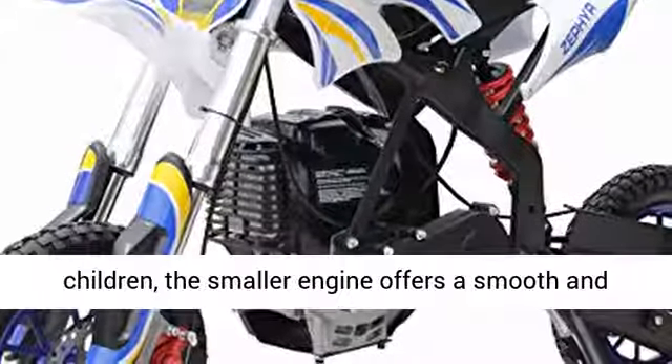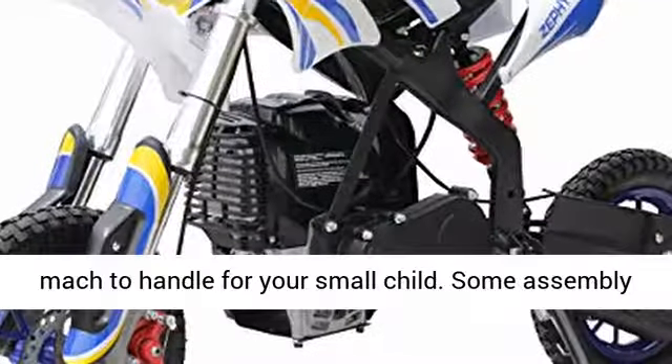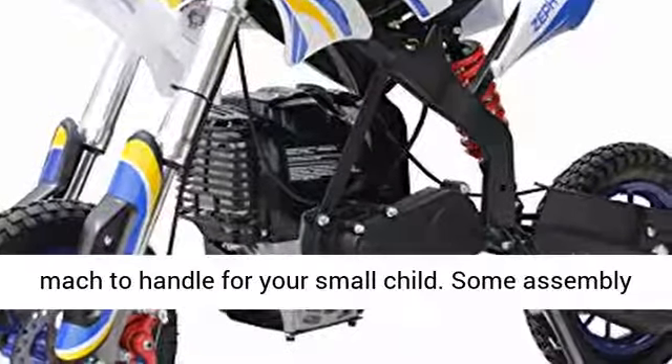Great for a beginner and small children. The smaller engine offers a smooth and steady acceleration that won't be too fast or too much to handle for your small child.